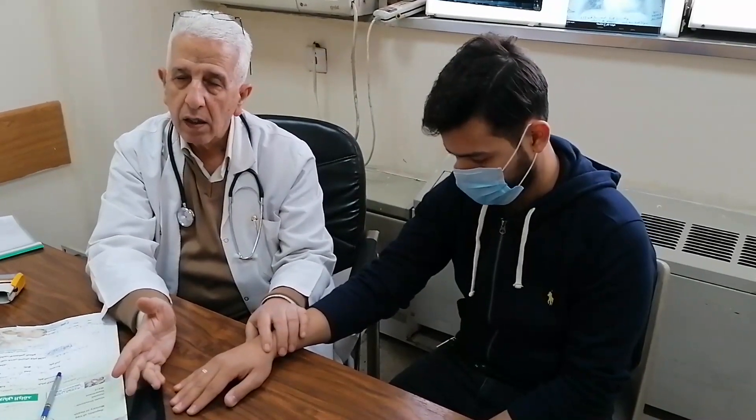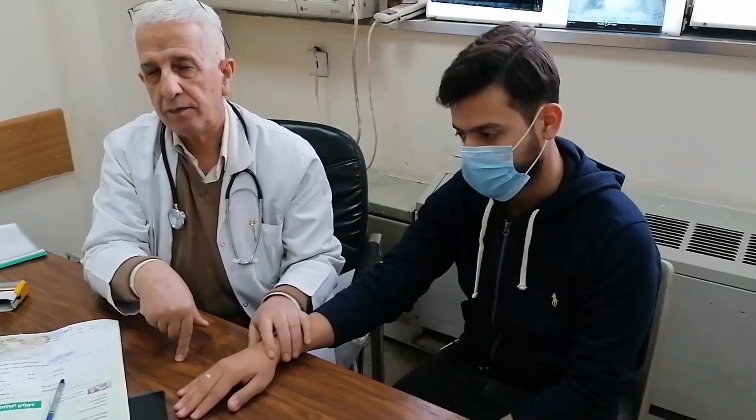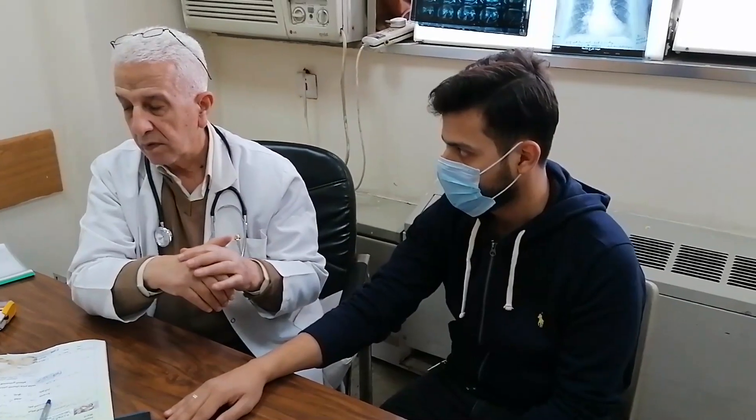Therefore, we have 20 muscles in the hand: 15 supplied by the ulnar nerve, which originates from C8-T1, and five from the median nerve, which originates from C8 to T1 as well. Now we examine the median nerve muscles.